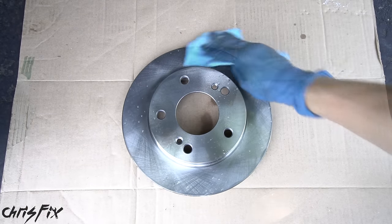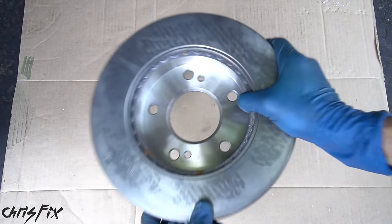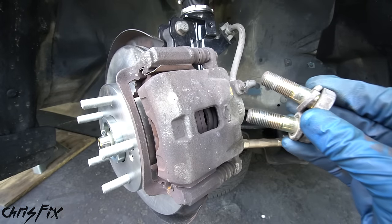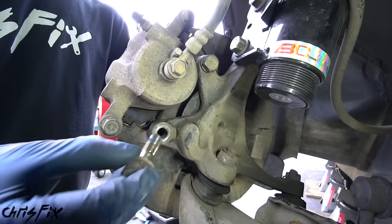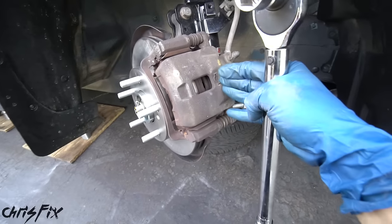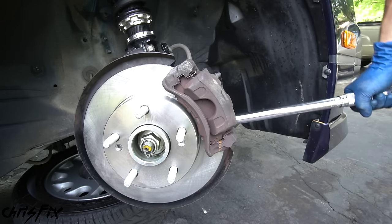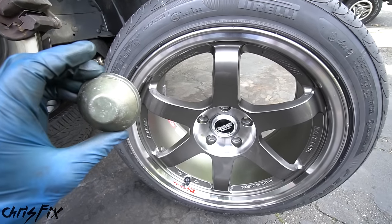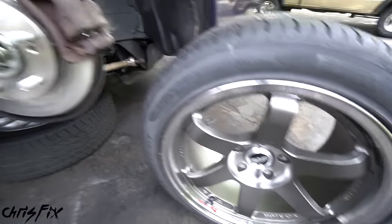Now we'll add the brand new five lug brake rotor. Since it's brand new, spray it with brake cleaner and wipe off all the oils used to prevent rusting in the packaging — those oils need to come off so they don't contaminate the brake pads and cause brake noise or brake slip. Install the brake rotor, then unhook the brake caliper and slide it right over the new rotor. Add threadlocker to the caliper bolts, hand-tighten them, then torque them to 70 foot-pounds. The wheel turned outward gives us better access to torque these. Push the dust cover in — in this case it won't clear the new wheels, so we skip it. The front conversion is complete.